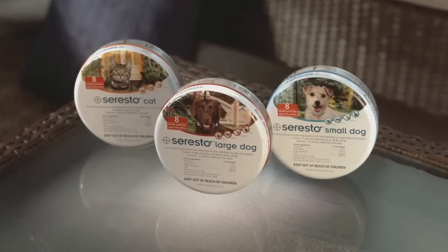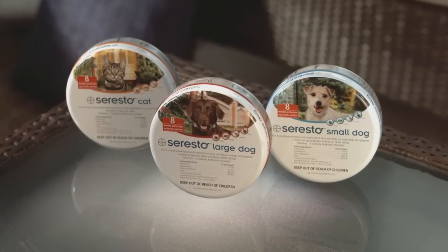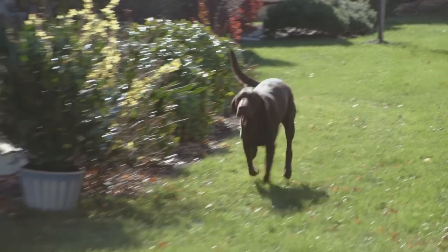Seresto is available for small dogs up to 18 pounds, large dogs above 18 pounds, and also for cats. Seresto is easy to use and takes just moments to apply to your dog.